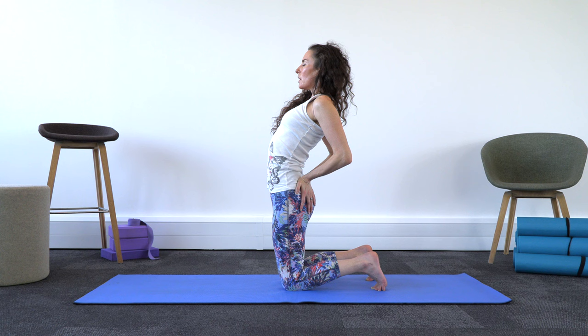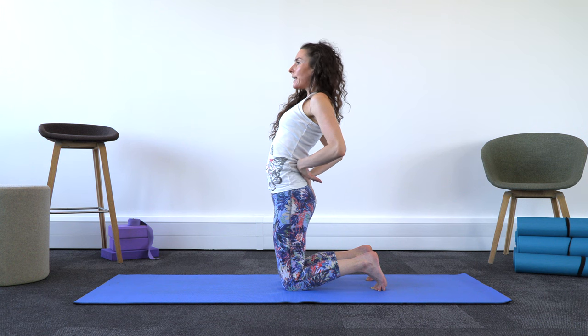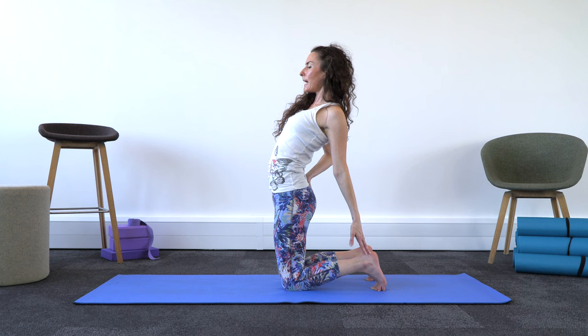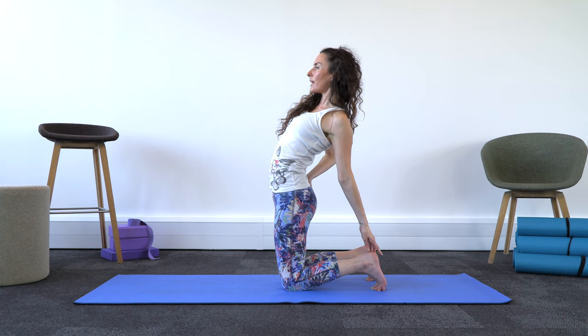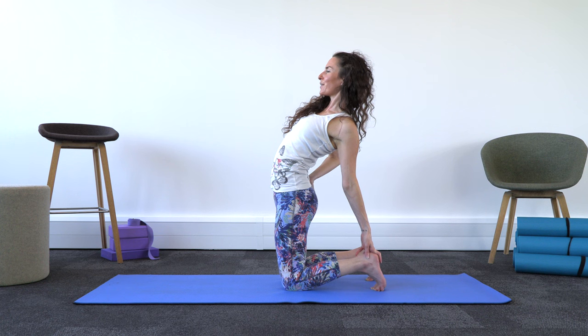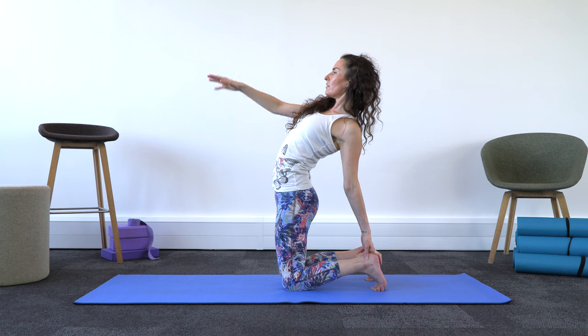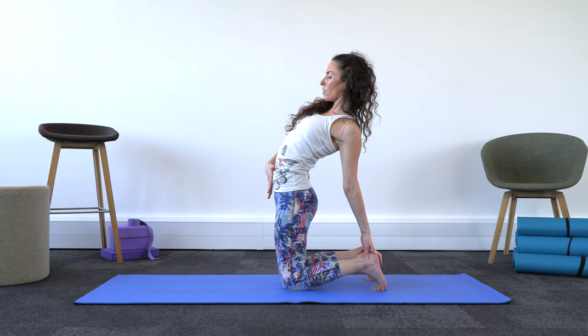Then see if you can take this left hand to your left ankle — that's why we took the toes under, so that you don't have to go as far down. Then maybe bring this right arm forward. I've still got this engagement here in my lower belly, lifting up and out of my lower back.